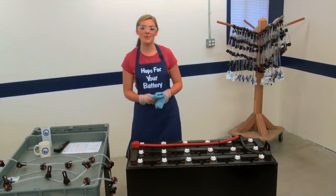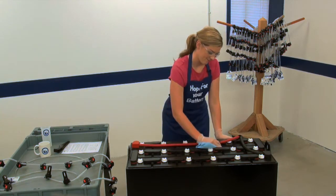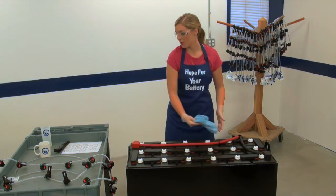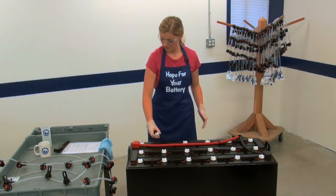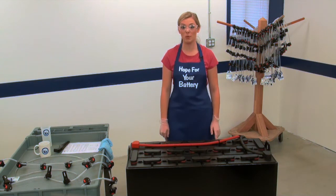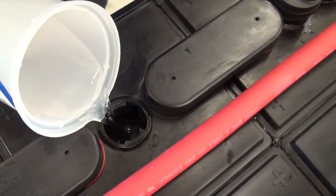Next, we're going to wipe down the top of the battery using a soft towel to remove dirt and residue. Then you're going to want to remove the vent caps from the battery. At this point, you must make sure the electrolyte levels are above the plates. If the levels are below the plates, manually add just enough water to cover the plates in each cell.